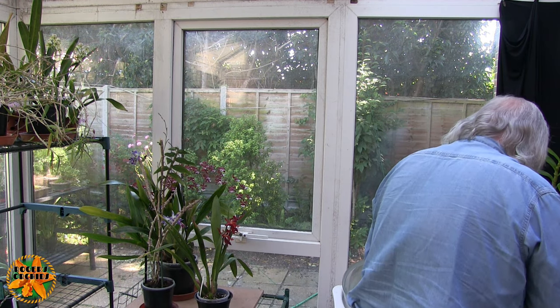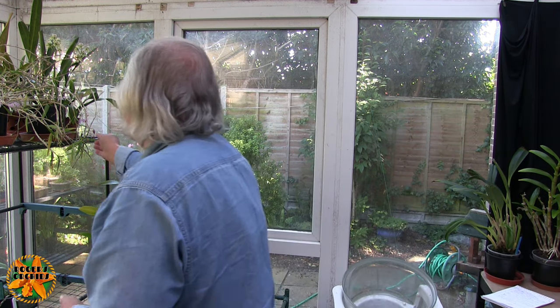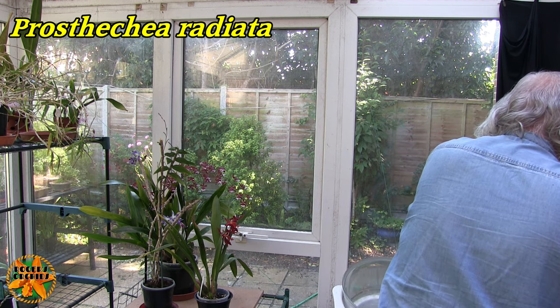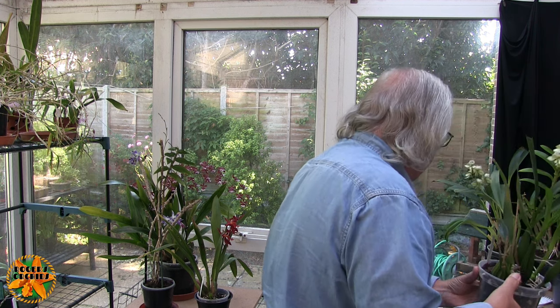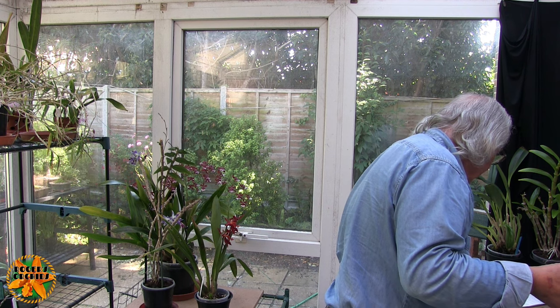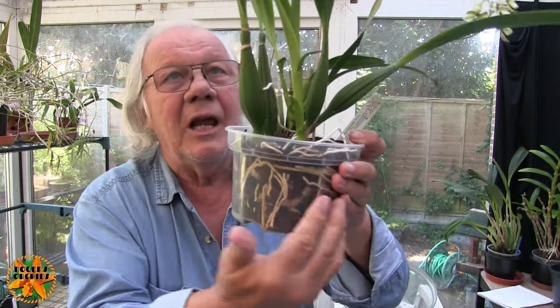So that was number four. Number five is Prosthechea Radiata — and that's up here. It's one of these that doesn't always want to come out of a black pot, but it came out quite easily this time. This is one of Derek's plants. This was done on the 11th of May and it went into a shallow pot with a mix of small and medium bark with some grow stones, on the grounds it is a relatively shallow rooter.